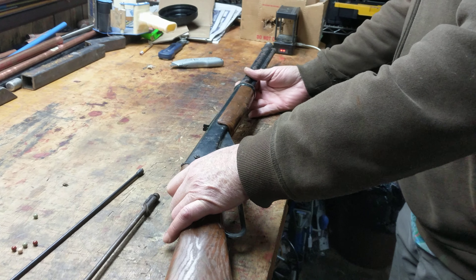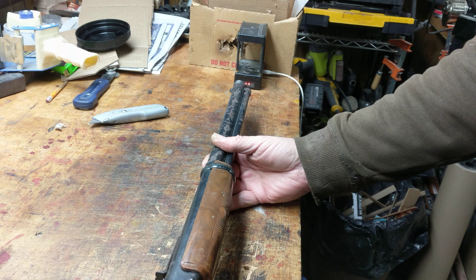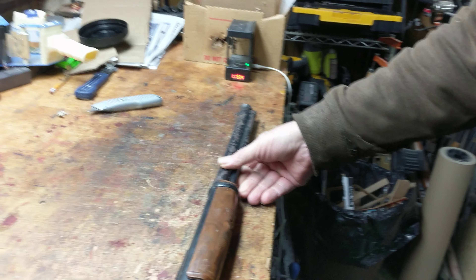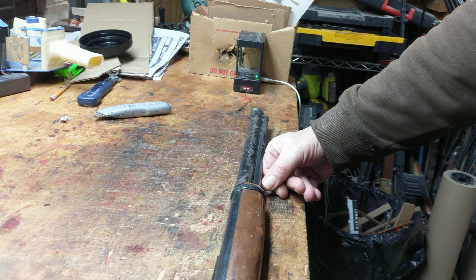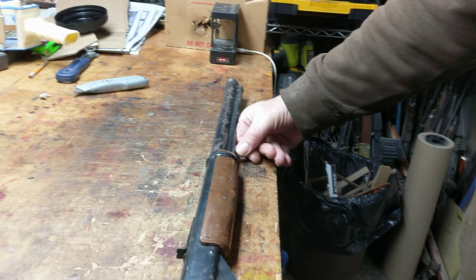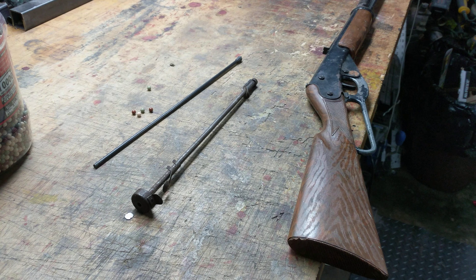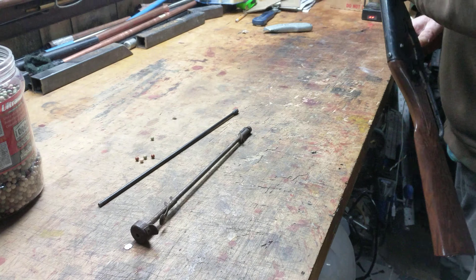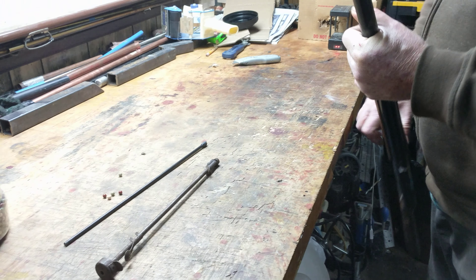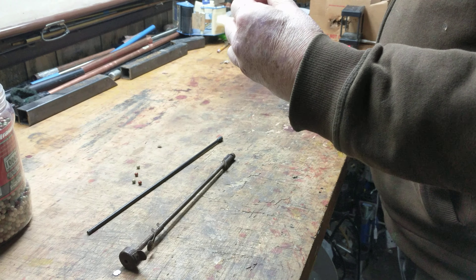This shot is strictly through the chronograph. All we're going to do is back off about six inches from the chrono and pull the trigger. 115 meters a second. That is about 300 plus feet per second. 115 meters a second translates into 377 feet a second.